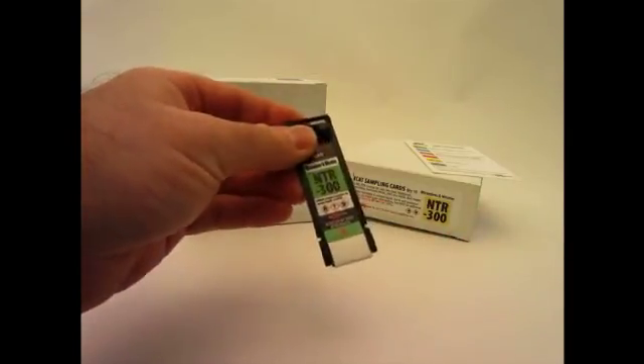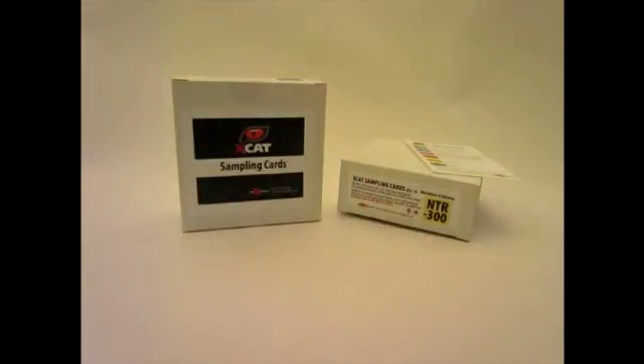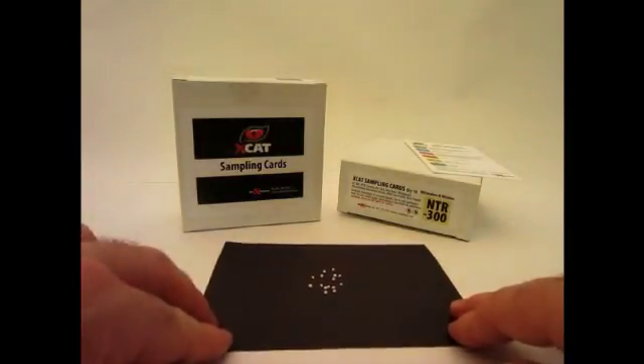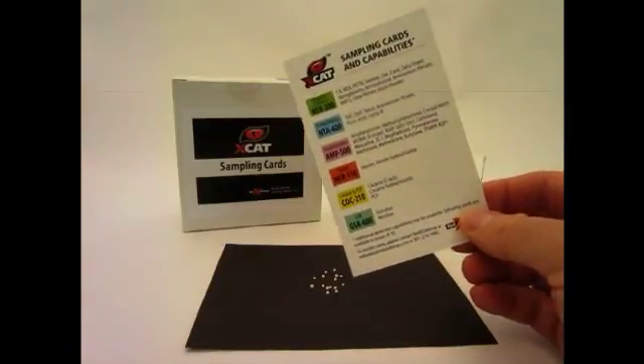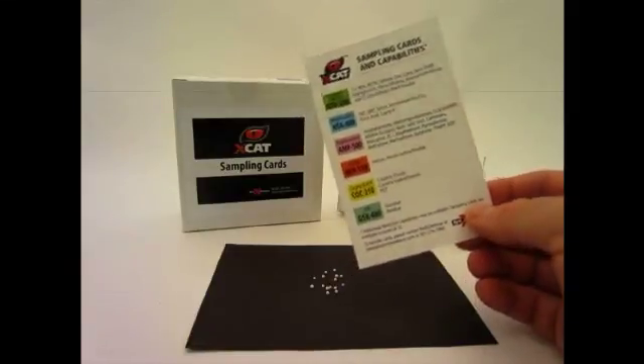Make sure you follow any additional instructions printed on the sampling card. For purposes of this demonstration, a substance will be sampled to detect the presence of ammonium nitrate. The sampling cards and capabilities reference sheet provided with the XCAT indicates that the NTR 300 card should be used for ammonium nitrate detection.